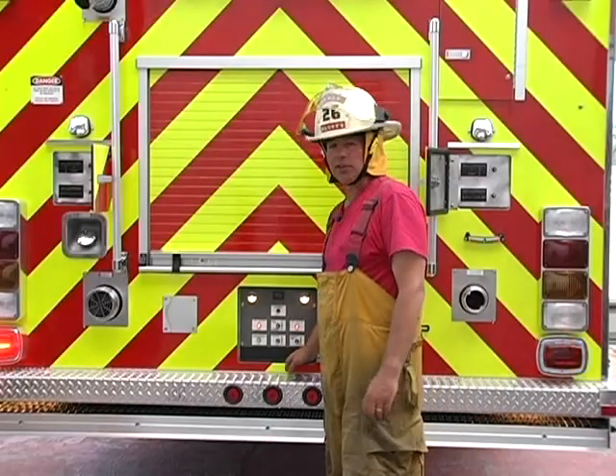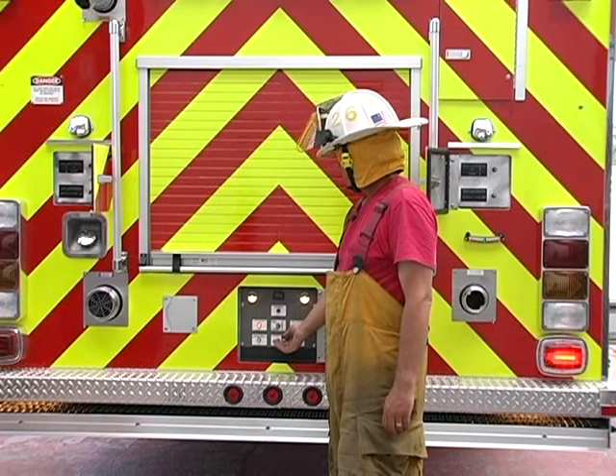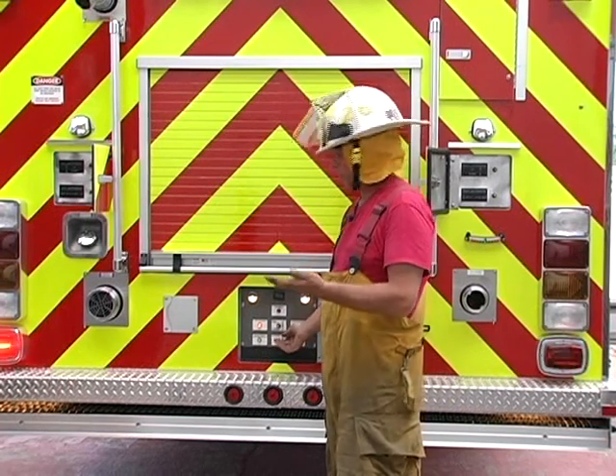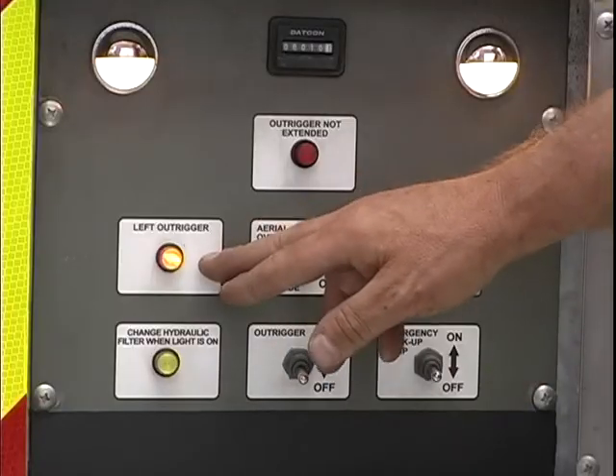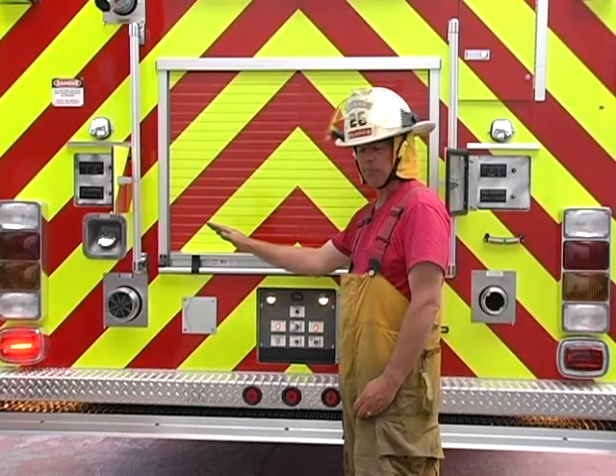Now we'll talk about the short jacking features of this aerial. With the outriggers on, once we move a jack up off of the ground, you will see a rapidly blinking amber LED light for that outrigger that you've moved.